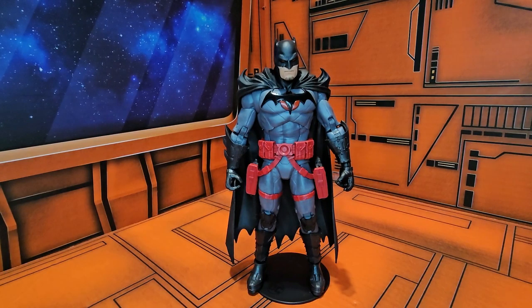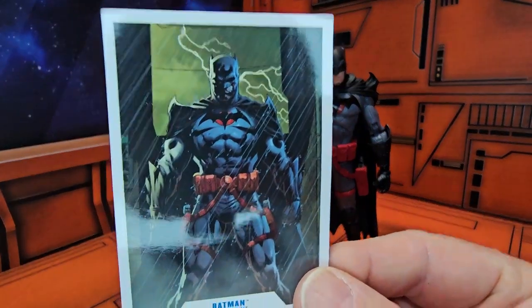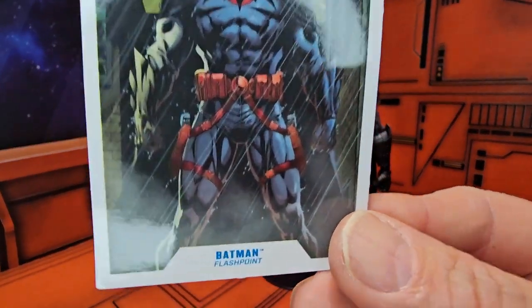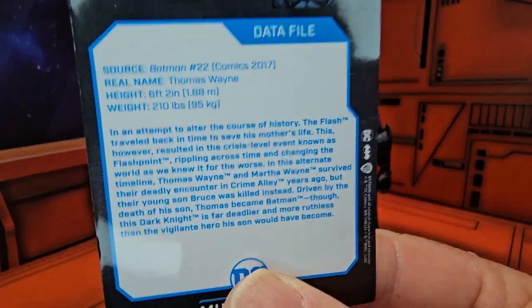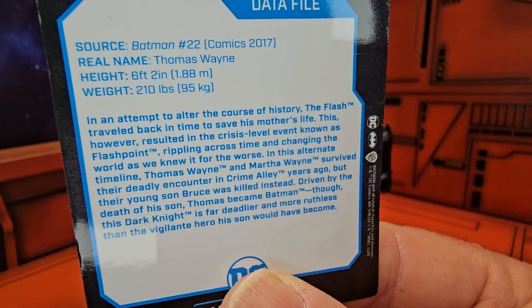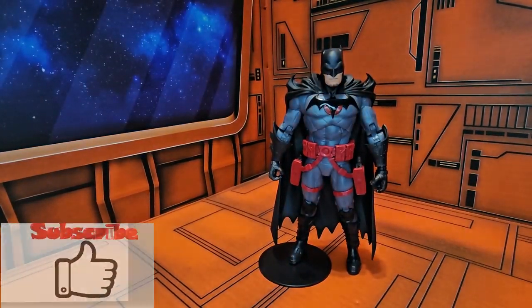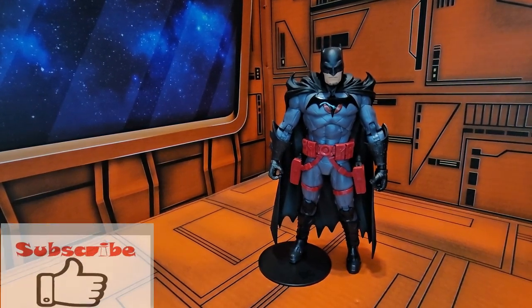If you're looking for this Batman, third-party outlets are your only choice at this moment unless they re-release it, so remember to shop around and look for the best deals. Before I forget — here is his card. We see the artwork from the box, we see 'Flashpoint,' and here is the data file — please pause to read. As always, like, subscribe, and keep collecting.